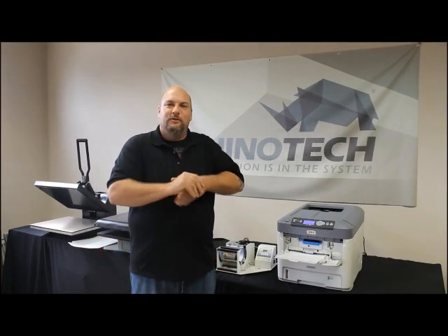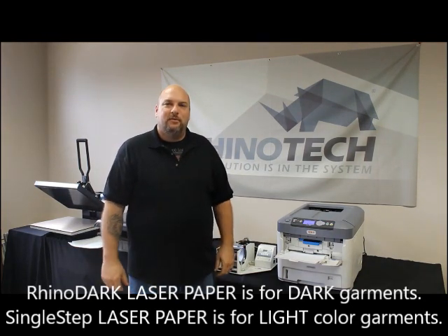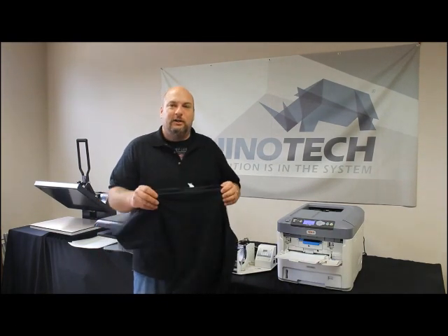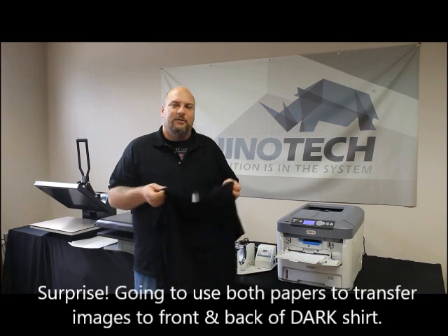Hey everyone, Chris from Rhino Tech here. We're going to be working with our Rhino Dark and Single Step paper. Single Step is for light garments and Rhino Dark is for dark garments. Today we have this black shirt and I wanted to put an image on the front and back side of this shirt.